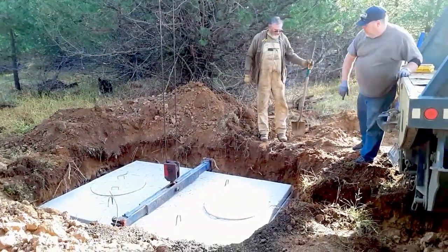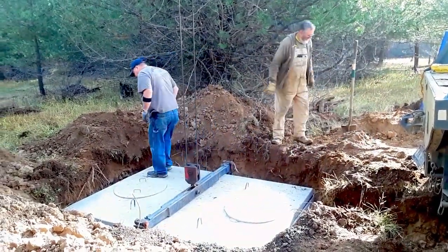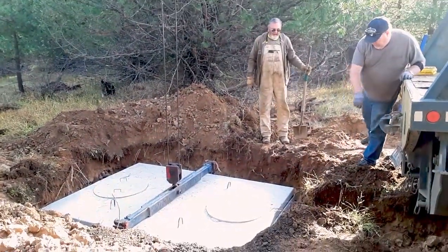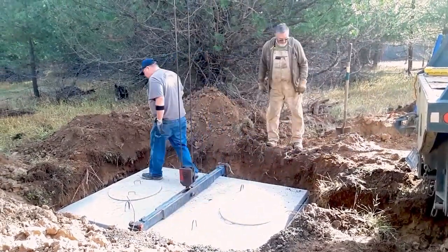This is a divided tank to keep the sludge in one end and let the water run out the other. You have to make sure you get the inlet and outlet sides placed properly — where you're going to have your inlet from the house and the outlet going to the drain field.